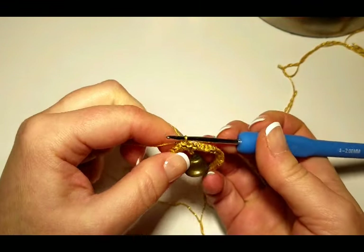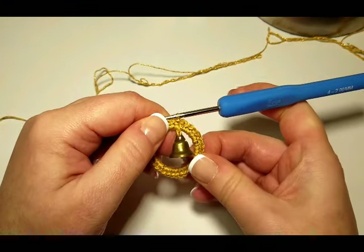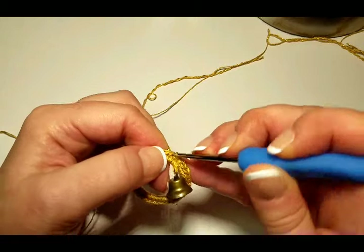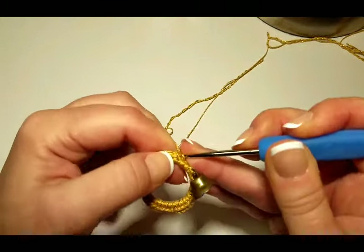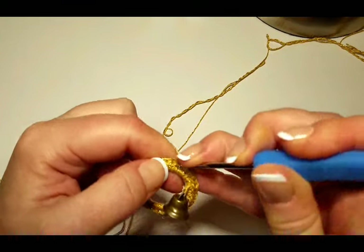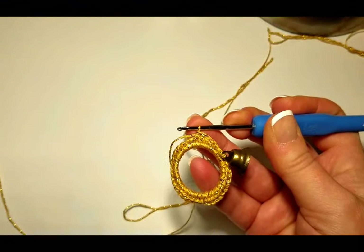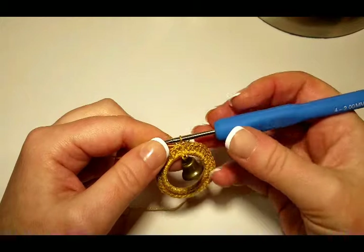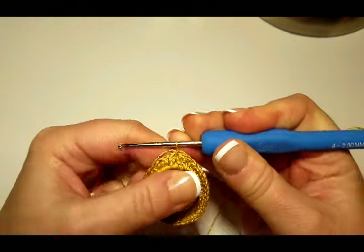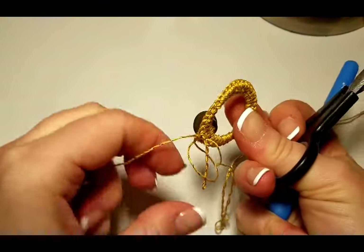At this point we're going to separate the thread — bring one strand along with you for the second row to stitch over it so it's already woven in — then continue with one strand and just single stitch again in each stitch, so again we'll have a total of 38 stitches. I've finished my second row of 38 single stitches, will join into the first stitch with a slip stitch, and at this point we'll cut off the thread we brought in along.